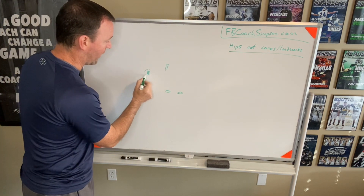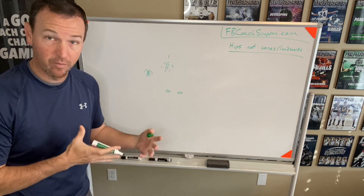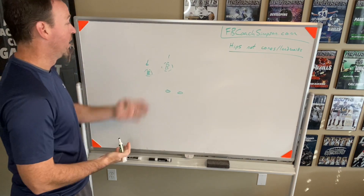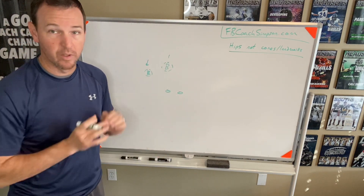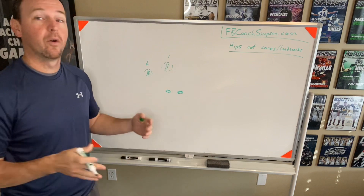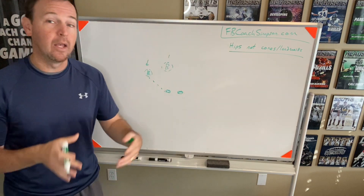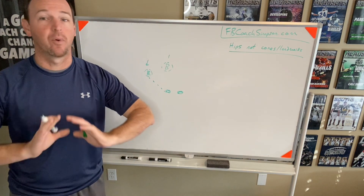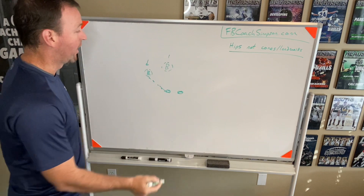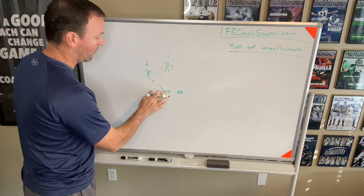We're going to use our outside backer and inside backer as the example. Inside backer is the inside hip — he's going to fill the alley — and our outside backer is setting the edge, he's the force player. You can do this with a corner and a safety as well. In the drill we set up a quarterback and a running back and ask: where is the deepest, most outside hip in the backfield? We aim for that, attack it, and take away the pass drop. Inside backer is going to react to wherever the ball goes and play the inside hip.